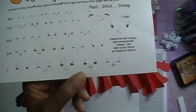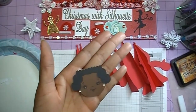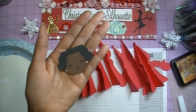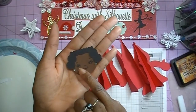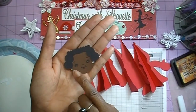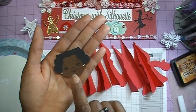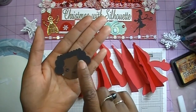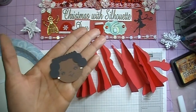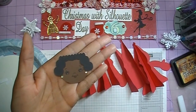I've already added my face. Then I took my Spectrum Noir pins and colored in the lips, put just a little shadow in between on the eyes area, then I took my Uniball pen and put in the white for the eyes. I took my Sharpie and darkened that up a little bit and did a little darkening on the eyelashes so they would show up a little thicker.